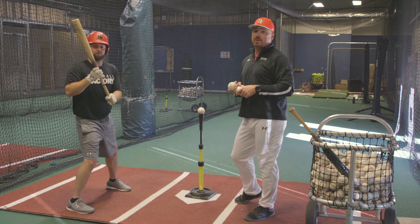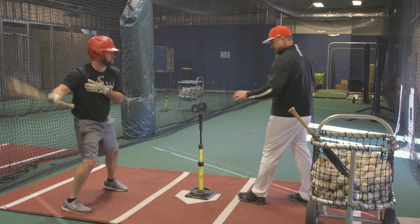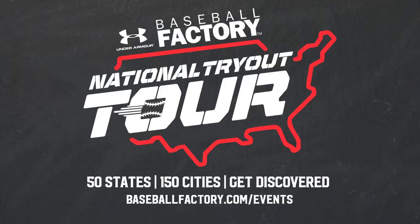So let's take a couple swings. Very nice. Very good. That is our top hand progression that we work on. Hopefully you enjoyed the drill and can implement it in your hitting progressions. Hopefully we'll see you later on this year. Take care.